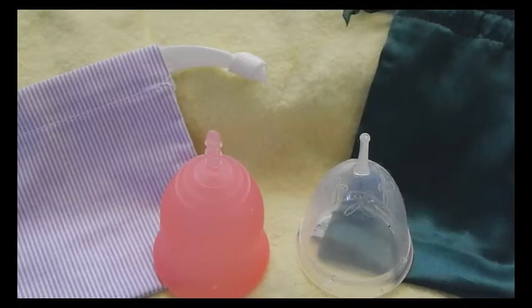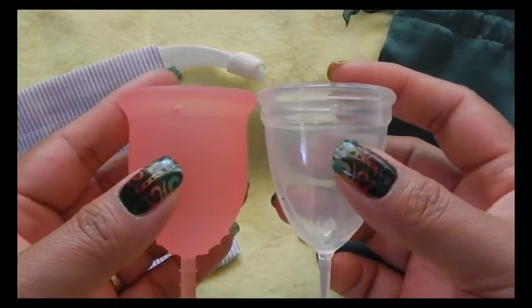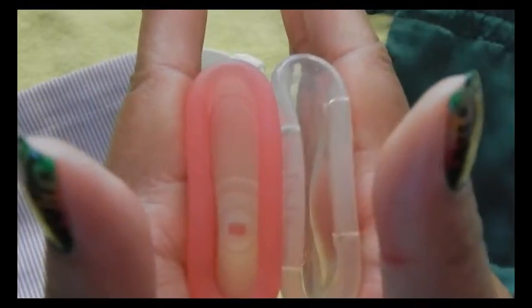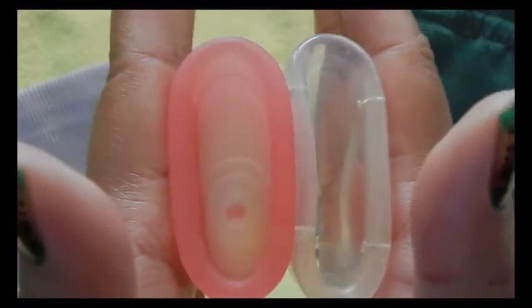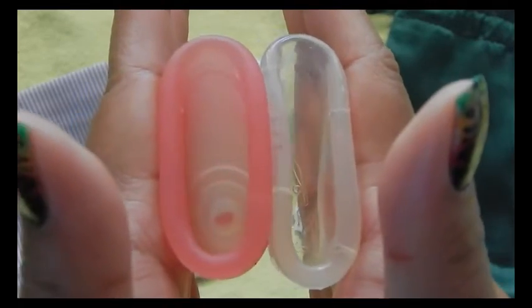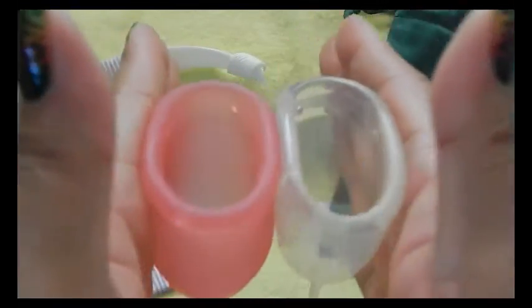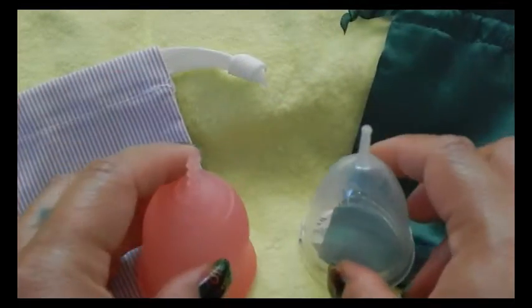This is the Juju Cup. The back of the cups. Inside the Lena. And inside the Juju. And the rims. And that was the Juju Cup.